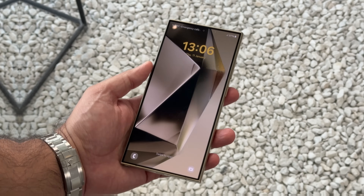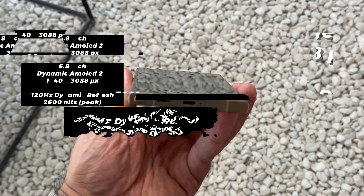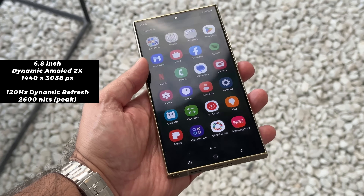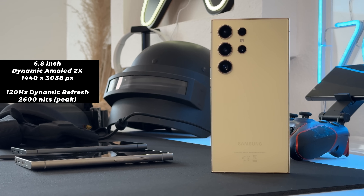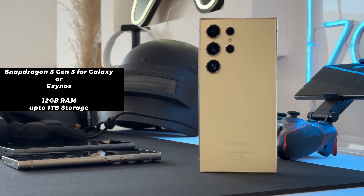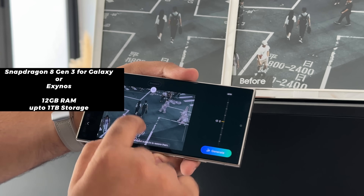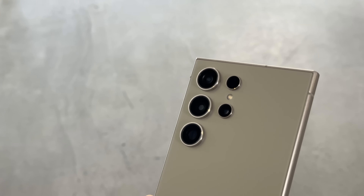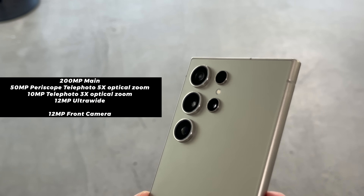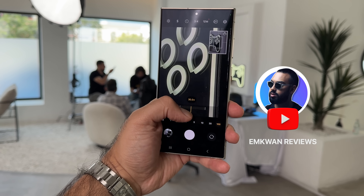The S24 Ultra this year gets the titanium treatment again with a flat display, which I think is better especially as it's easier to use with the S Pen feature. It's housed in a curved, comfortable-in-the-hand body that's light but premium thanks to the new titanium. It features the Snapdragon 8 Gen 3 for Galaxy or Exynos depending on the region, and a familiar camera with some updates — they brought it down to 5x optical zoom while increasing it to 50 megapixels for better quality overall. I'll test that out in my full review, so hit subscribe to see when that goes live.